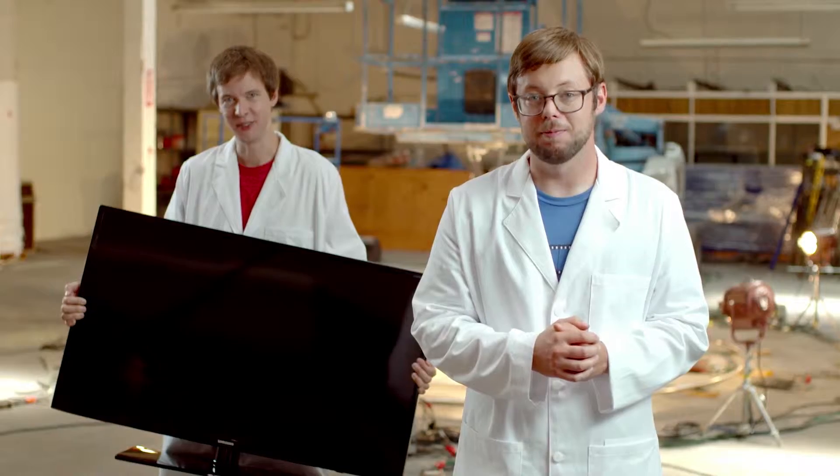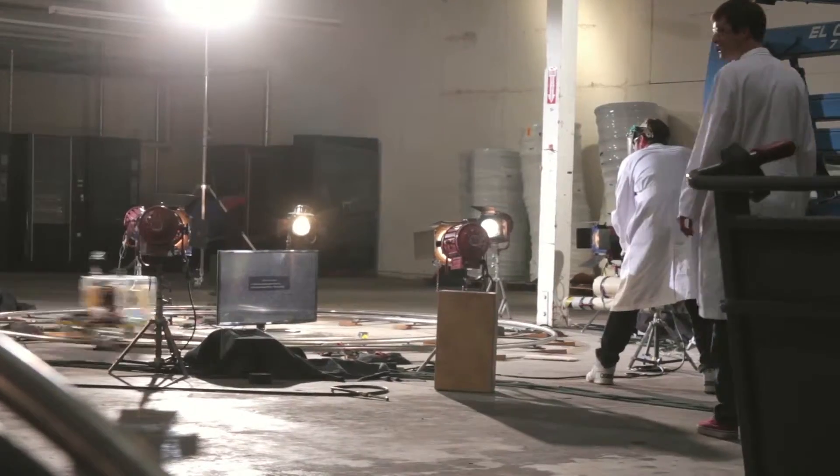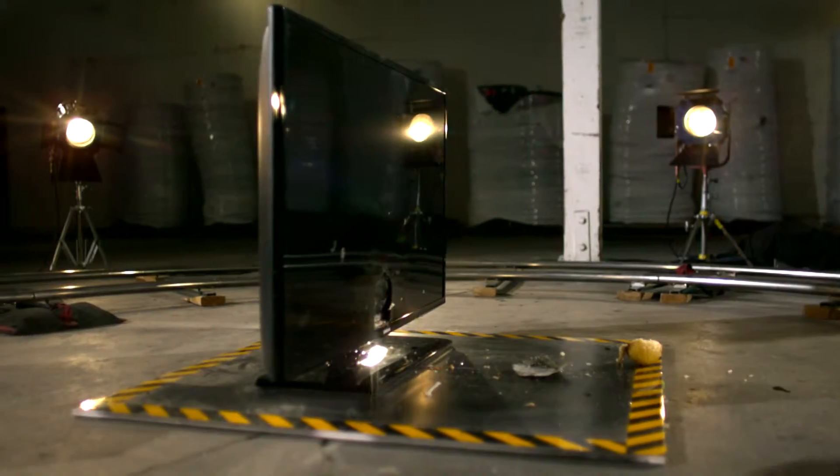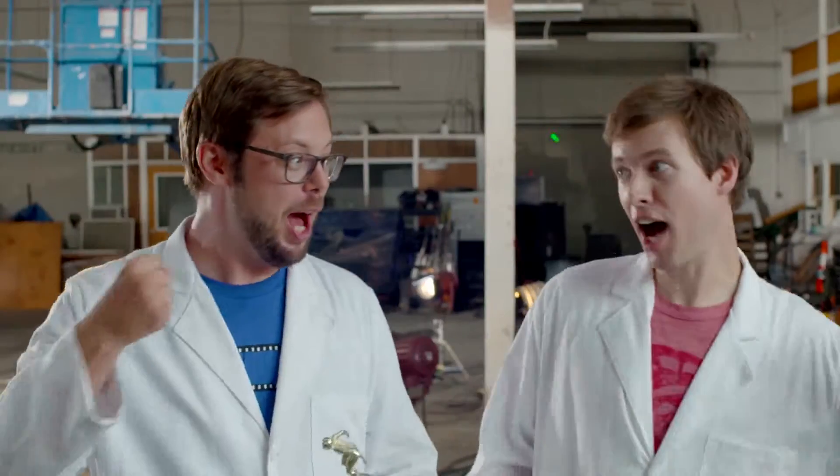Don't touch that dial. TV's don't have dials anymore. What? We had prepped some soda cans, thinking the potato wouldn't do much damage. Ready! That is a mortal wound. Kaboom!